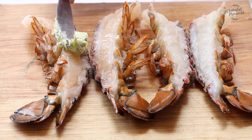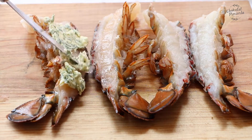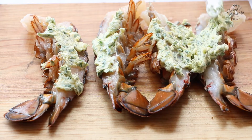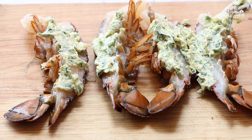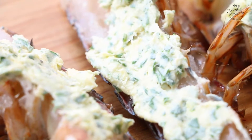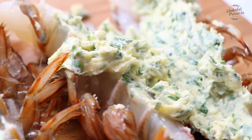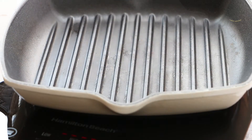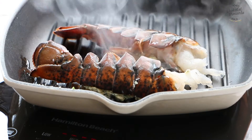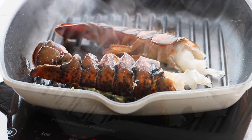Now we're going to cover our lobster tails with the garlic and parsley butter. Then we're going to cook our lobster in a very, very hot grill, putting the side of the meat directly on the grill.